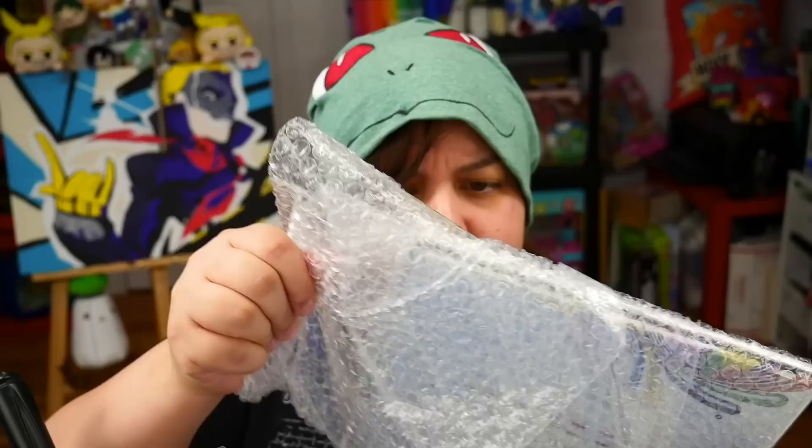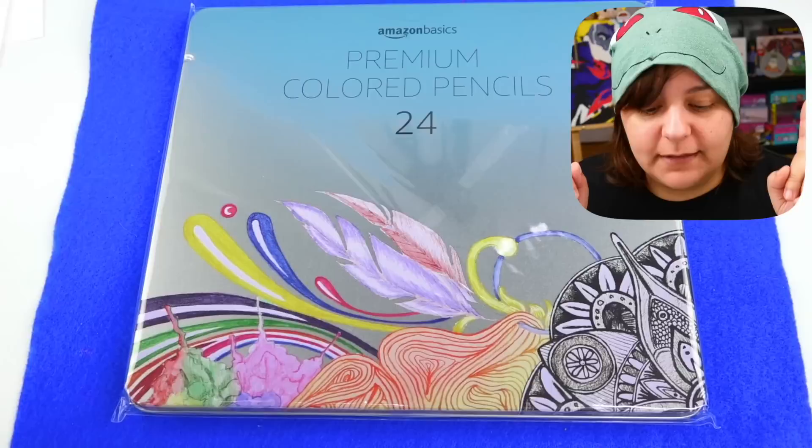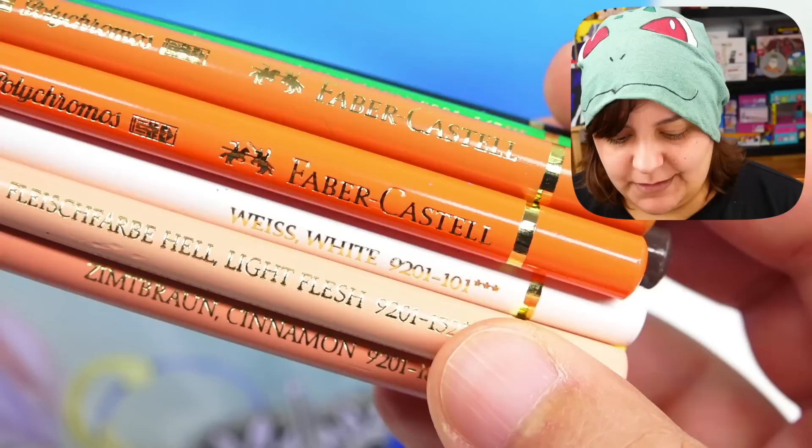Our first victim: Amazon Basics premium colored pencils. Not just any pencils — not your dollar store stuff, not your regular thing. Premium. So we're going to do a quick comparison with other premium colored pencils, such as Faber-Castell and Prismacolor Premier. So premium and Premier should be synonymous — not cinnamon.